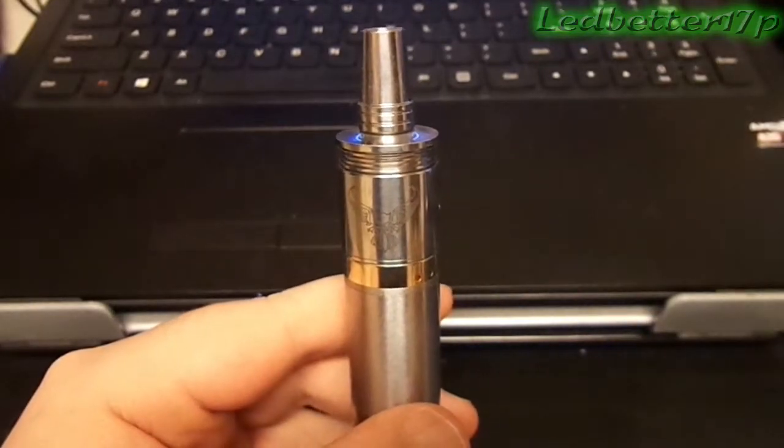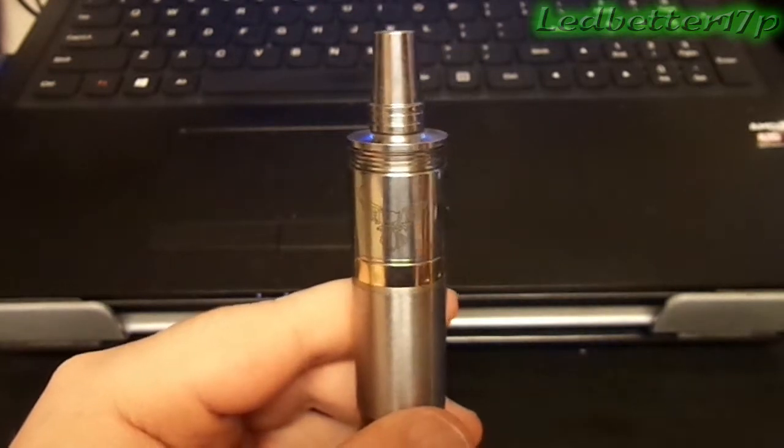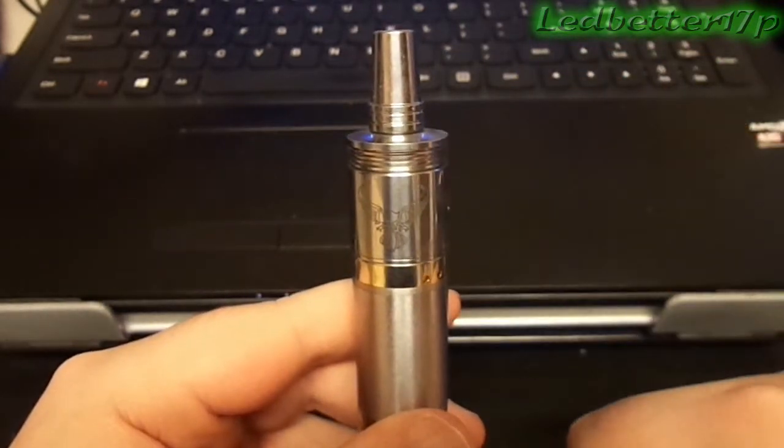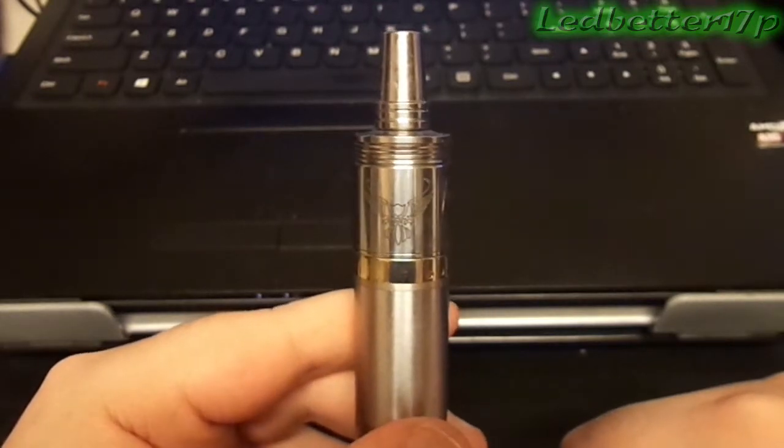Hey everyone, this is Leadbetter 17P. Today we're going to take an up-close look at the Patriot RDA — as Grim Green would say, uppy-closey time.